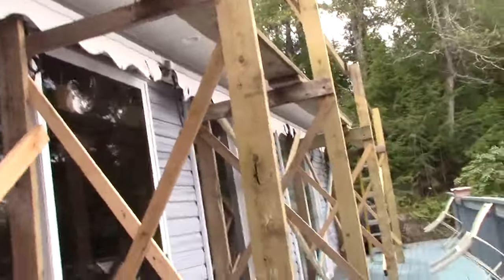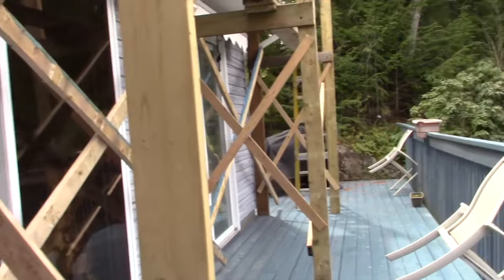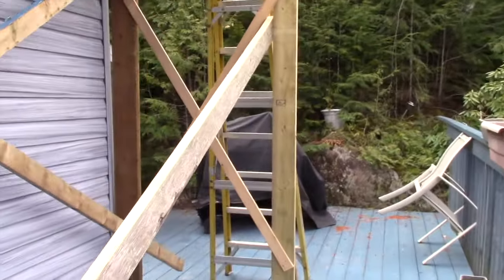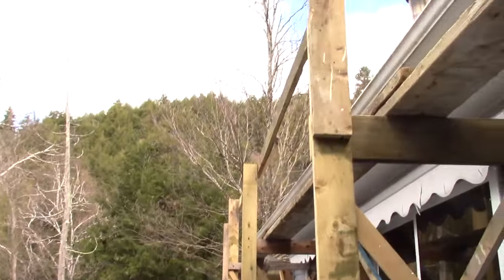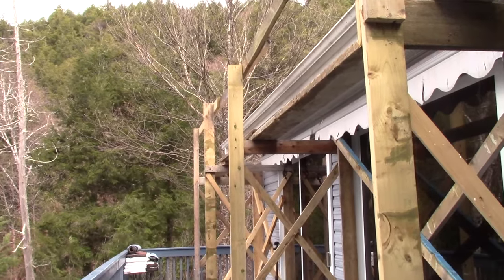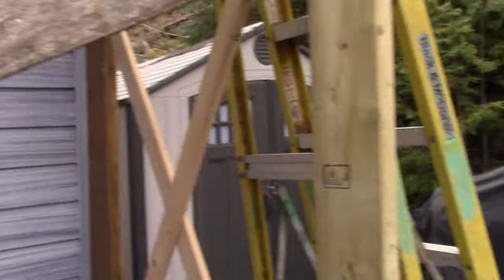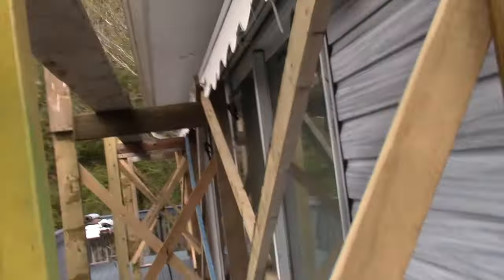I'm gonna take you off the tripod here. It's got braces on the scaffold. Believe it or not, this system took all the wood that I had here — I didn't buy one piece. I just scavenged all the wood that I had, down in the basement and all over the place.